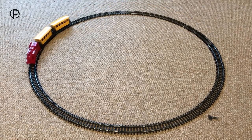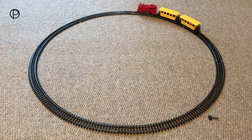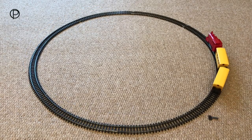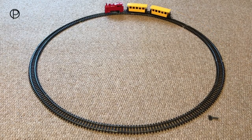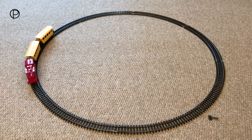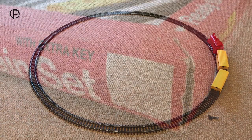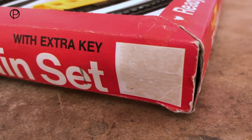I wonder how long it would take to get bored of this. I have to admit I've been doing this for an hour or so now and I'm not bored of it yet. Great colour isn't she, with those yellow coaches. Slowing down a little now — yeah, she's going to keep going. Around she comes. And I think that's a full six circuits. The sticker which would have given the name or number of this set seems to have vanished sadly.